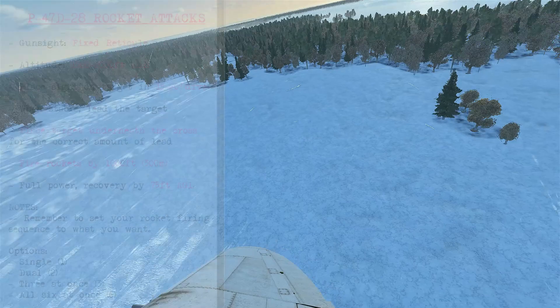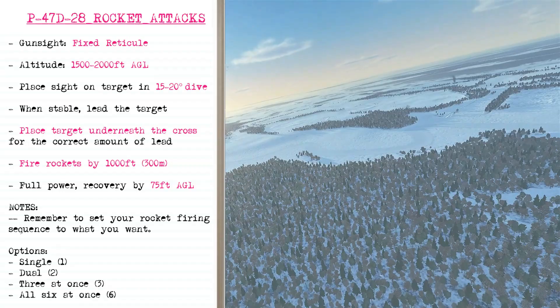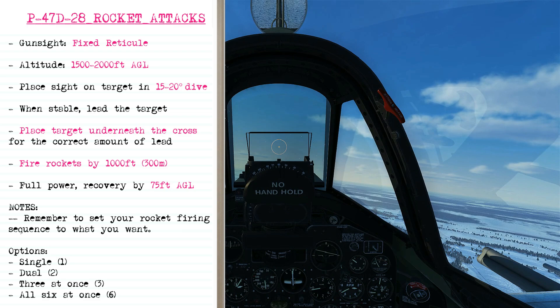To set up a rocket attack, the gunsight is going to be in the fixed reticule position. We're going to climb to between 1,500 and 2,000 feet AGL, and when we're close enough to the target we'll place our sight on it in a 15 to 20 degree dive. Once stable, lead the target by placing it just underneath the cross, fire the rockets at about a thousand feet, then begin a full power recovery by 750 feet AGL.